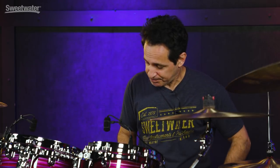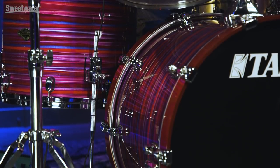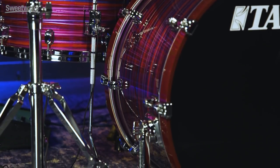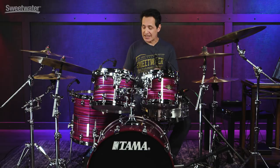The floor tom legs have the same mounting system as the rack toms, but also the feet of the floor tom legs are air cushioned. That's going to help keep the resonance of that floor tom, especially if you're on a hollow stage. A lot of times when your toms are mounted on cymbal stands, the sound will move down the stand and dissipate into the stage — you lose a little bit of that oomph and low end. The air cushioning on these floor tom legs really helps alleviate that, and you get the full resonance of the drum every time you strike it.